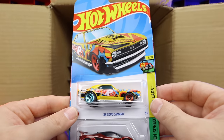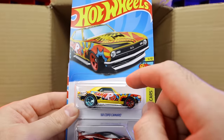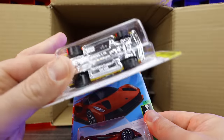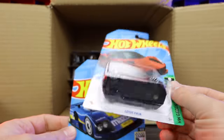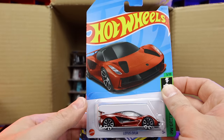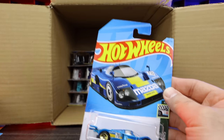We've got the 68 Copo Camaro — this is the mainline, not the super treasure hunt. And we've got the mainline variation of the Lotus Avaya as well. They do have a super treasure hunt variation of this — we might still get it in this case, stay tuned.